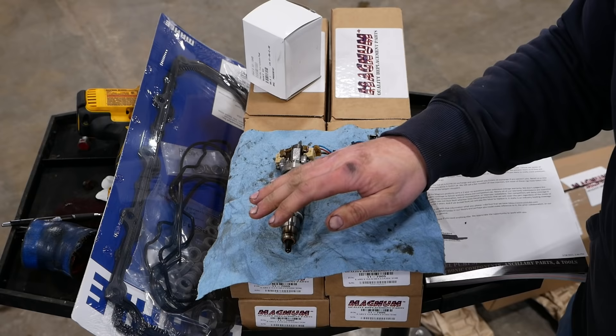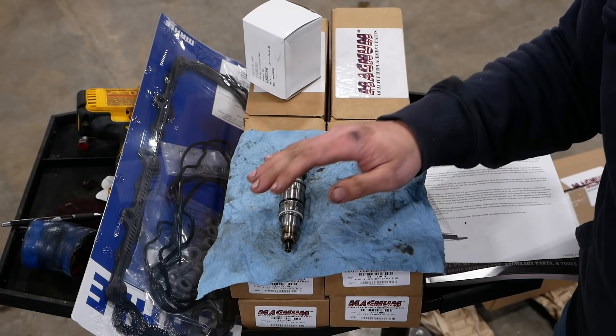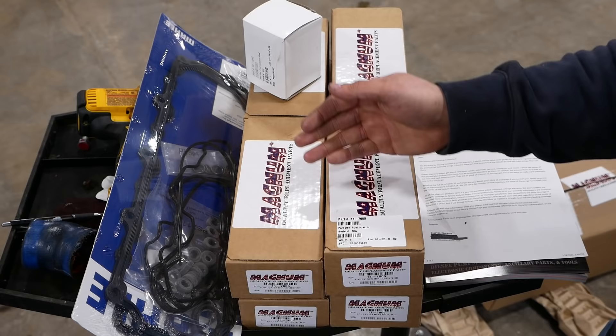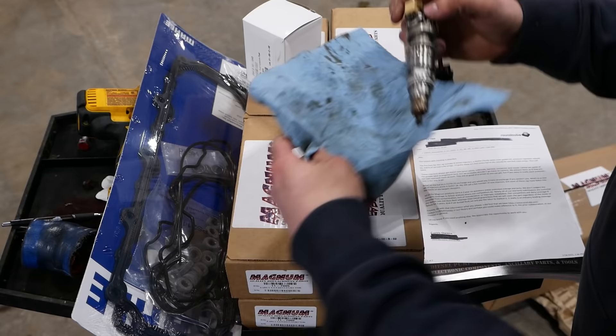Here's the deal with this truck — for whatever reason the guy who owns it loves it, it's his baby, and he wants to fix it right. I offered to try some snake oil to see if we could improve the injectors and he declined. He wants to just replace all eight injectors, and I think that will solve the problem.